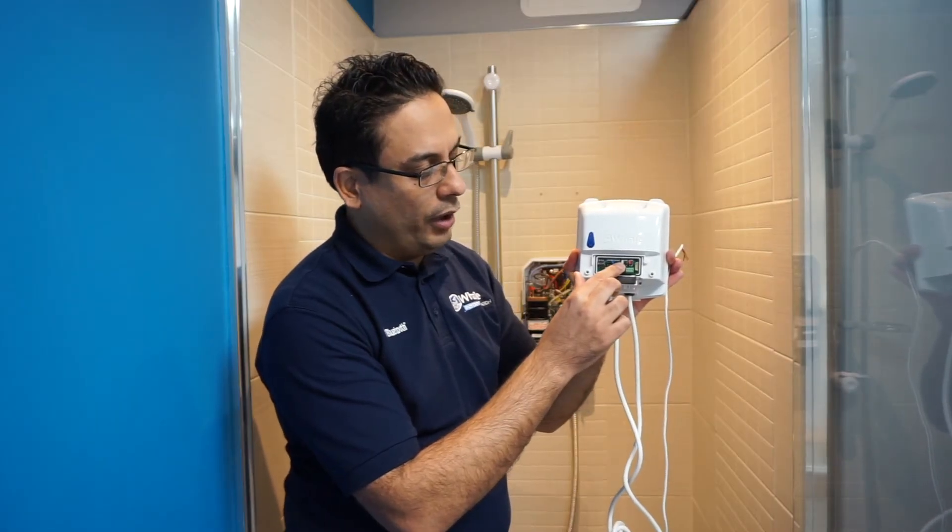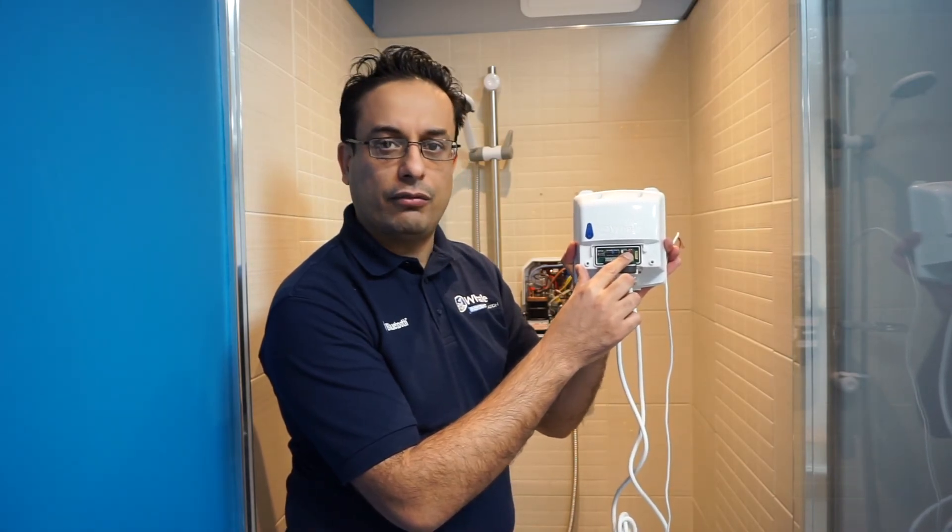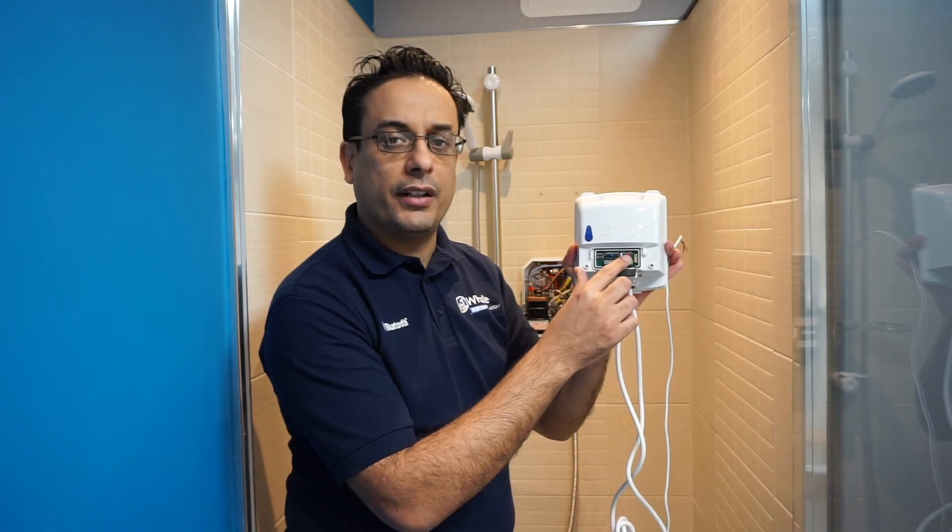You then select your pump overrun, which can be set to 10, 30, or 60 seconds. The final red jumper is for pipework size, which has an option for either 15mm pipework or 22mm pipework.